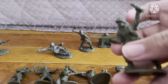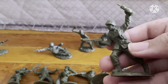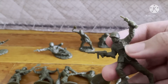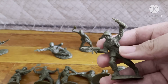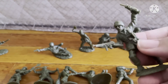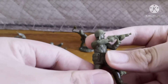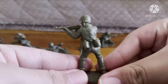Next is the guy with the Thompson, and he looks like he has a radio — a commanding officer who's commanding his troops, his fellow marines, to advance. Really cool. Lastly, we got the standing-up-and-shooting Thompson guy, again with good detail.